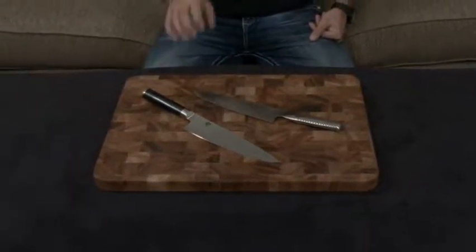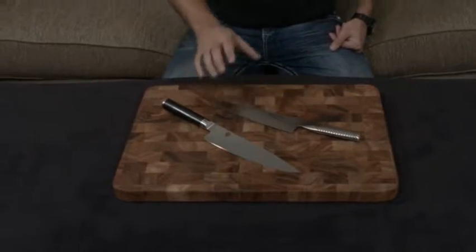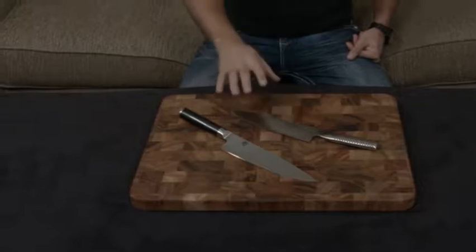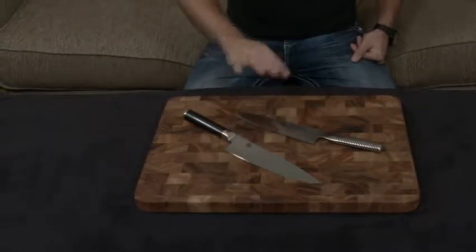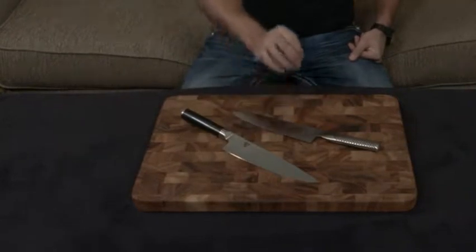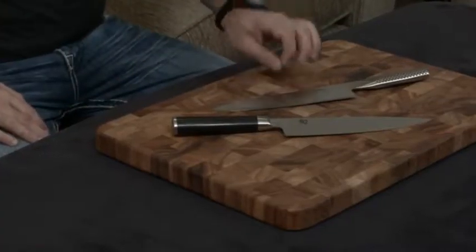Off the bat, let's discuss the similarities. Both of these are made in Japan, they're handmade, both have lifetime warranties, and both have a Japanese edge — and they're actually pretty similar edges. The Shun has a 16-degree edge, and the Global has a slightly thinner 15-degree edge, which means it is a little bit sharper.